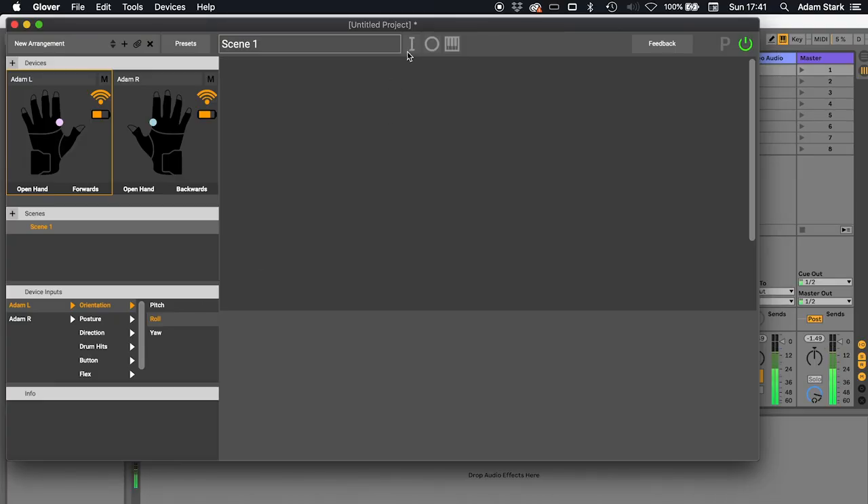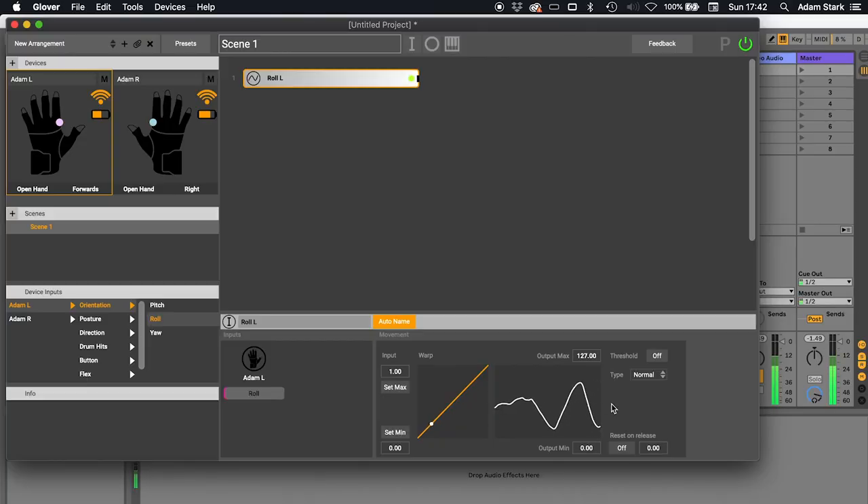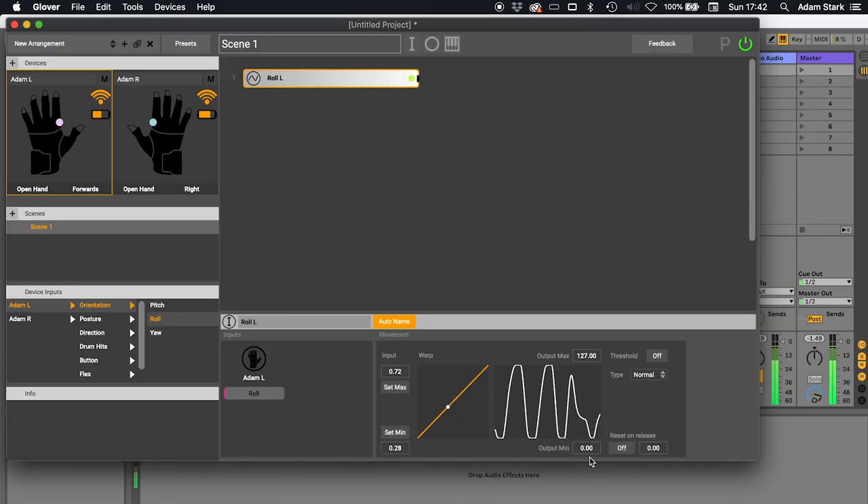I'm going to press I and what that does is it creates a mapping input — currently an empty mapping input, but this is where we're going to compose and create a gesture. I'm going to go to my left glove and orientation and choose roll, and drag that in. You'll see we suddenly get a reading — this is the value. As I roll my wrist, you can see this value changing. I'm going to put my wrist to one position and say that's the minimum value, then move it to the top for the maximum. So we've scaled this input, setting its range to convert and send an output value of between 0 and 127. That 127 is a MIDI-related number — it's the maximum control change value for a MIDI message, related to how binary numbers work.